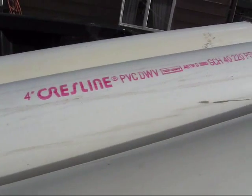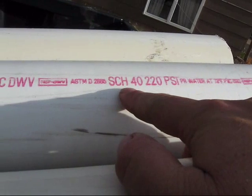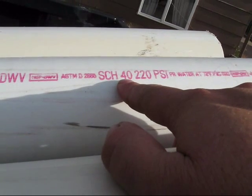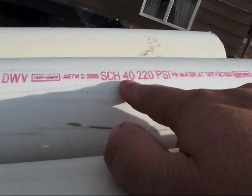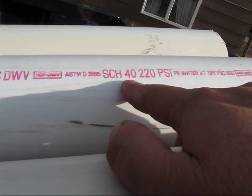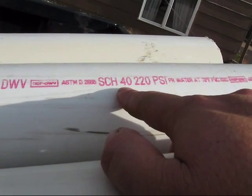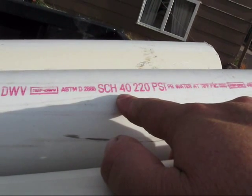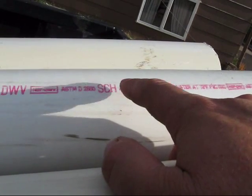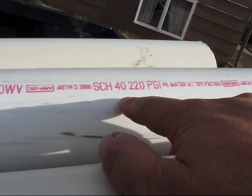I forgot to mention — somebody told me what schedule 20 and schedule 40 means. Schedule 20 means the sidewall is an eighth of an inch, and schedule 40 is a quarter of an inch. Schedule 80 I wasn't told, so I'm not sure — it might be even thicker than schedule 40. But the key thing to remember is it has to be solid core pipe in order to get a PSI rating. Foam core pipe doesn't have a PSI rating.